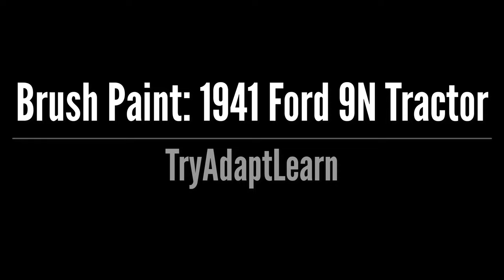Try, adapt, learn. In this video we will brush a quick paint job on this old tractor which is a 1941 Ford 9N. If you haven't already subscribed, don't forget to subscribe now for more videos including DIY, maintenance, projects, and yard work.